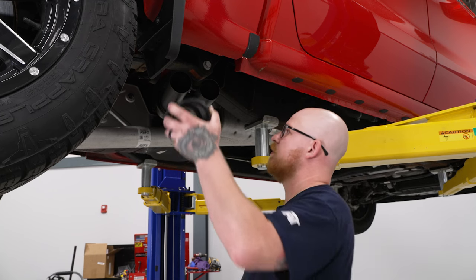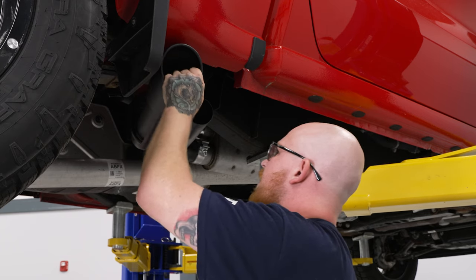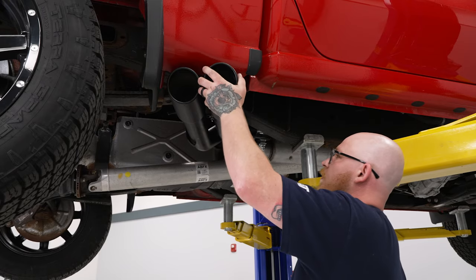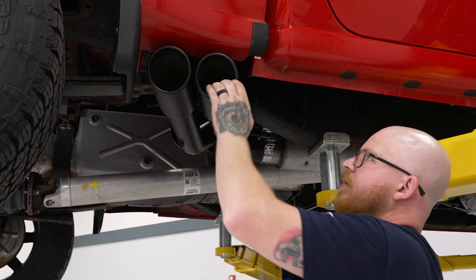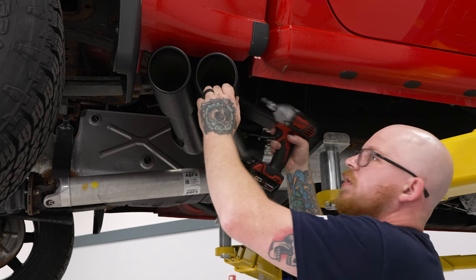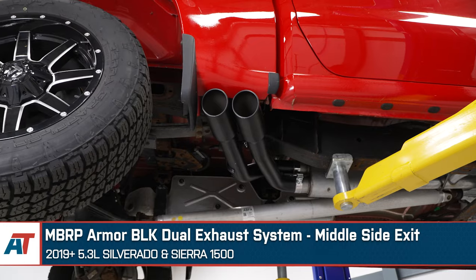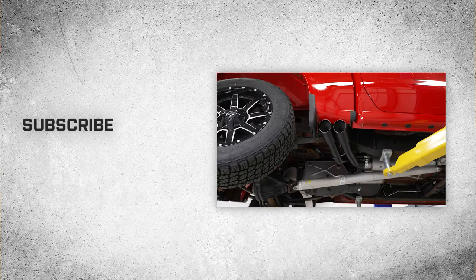Now we can go ahead and install the tips. Slide the rear one on first, get it set at the right angle, then tighten it down using the 8 millimeter Allen head socket and extension on the impact. Then go ahead and get the forward tip installed — we want them parallel, in a straight line with the body lines — and tighten that down as well. That wraps up our review and install of the MBRP Armor Black dual exhaust system with middle side exit for the 2019 to current 5.3-liter Silverado 1500. Thanks for watching, and as always, for everything Silverado, keep it right here at americantrucks.com.